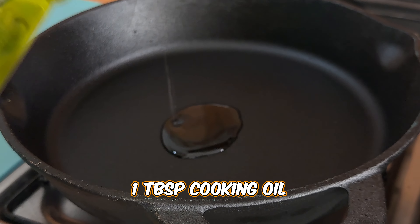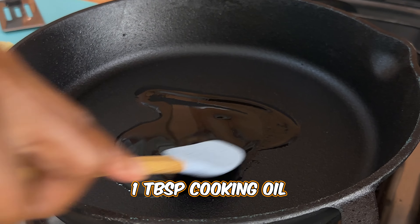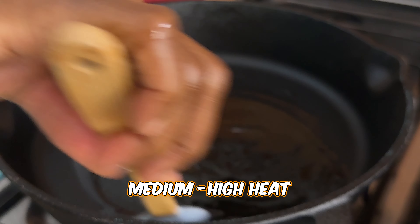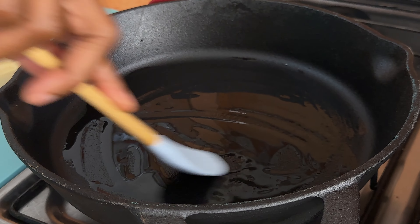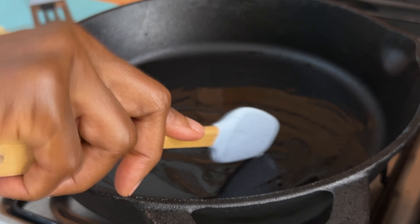I added about a tablespoon of oil to the frying pan and heated it up on medium-high heat. You don't have to add oil if you're omitting oil in your diet, but I like to add it so that it doesn't stick to the pan.